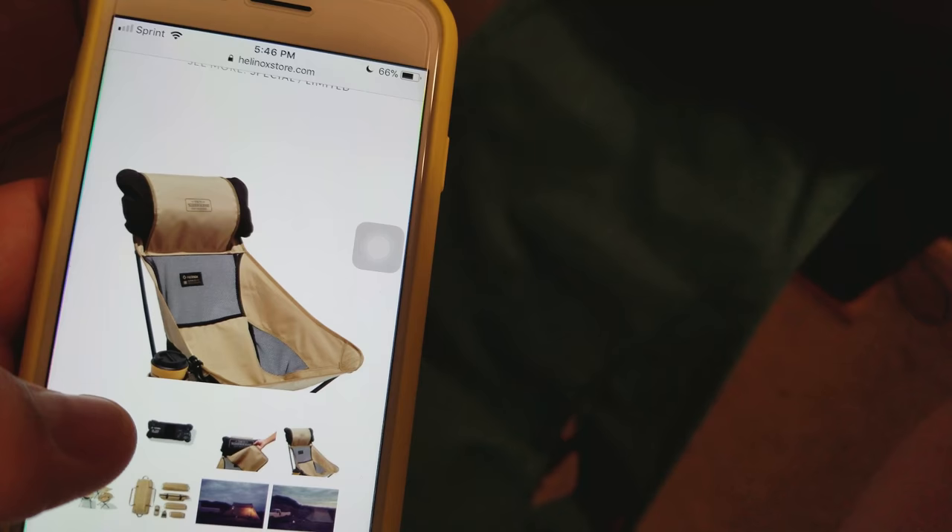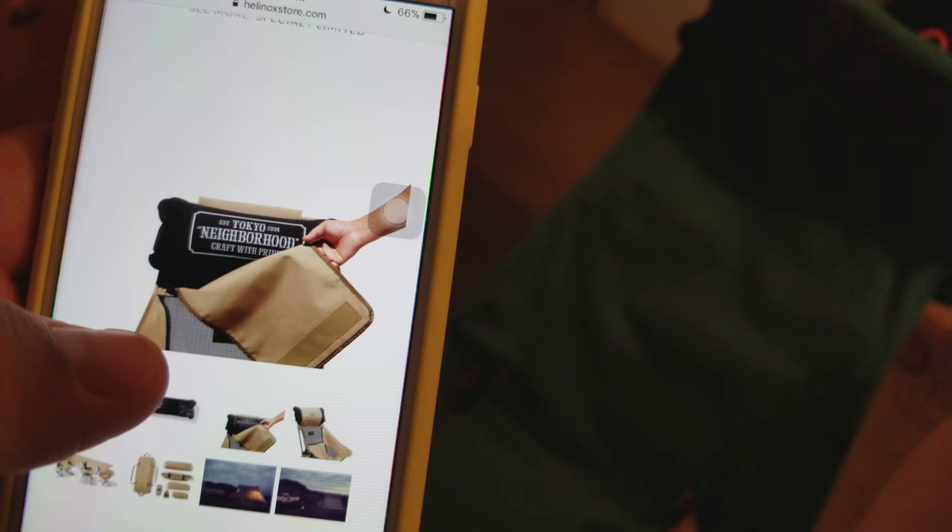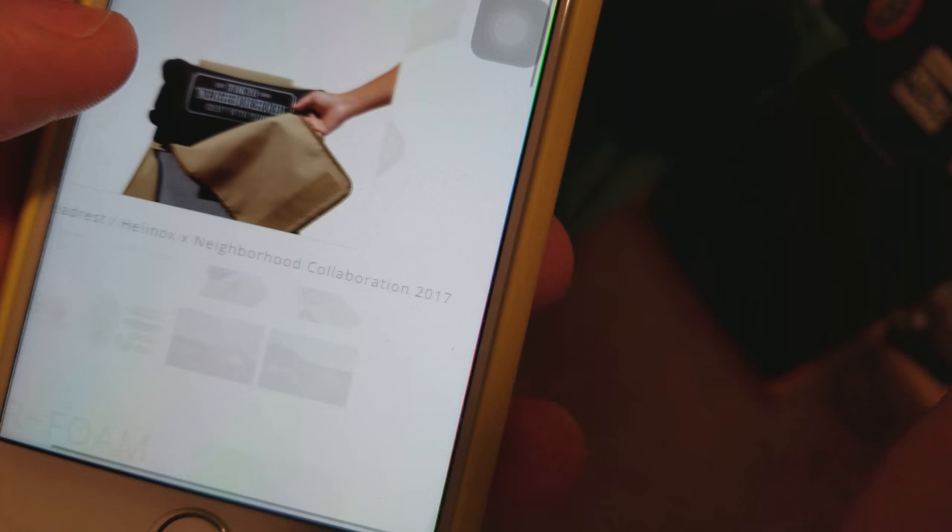So that's what the extra patch on the pillow is for — there's an extra little attachment piece that's supposed to go over the pillow, which then goes over this. But my product didn't come with that, so I'm a bit salty about that. It looks like it might be something that comes with the chair itself.